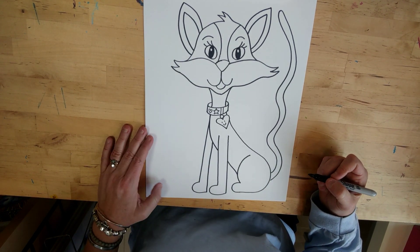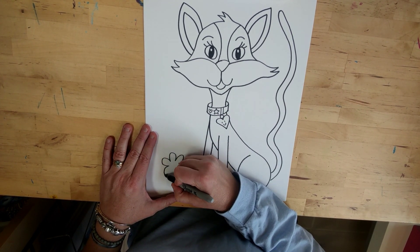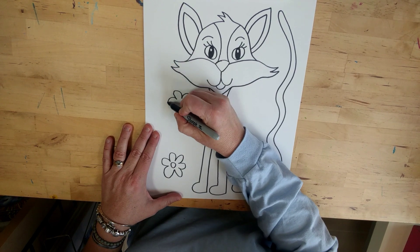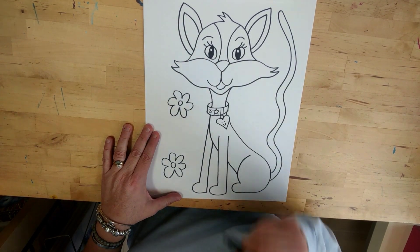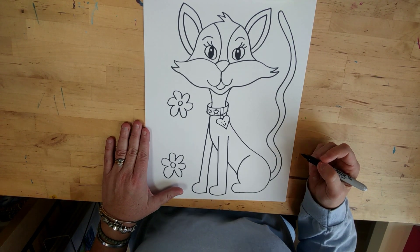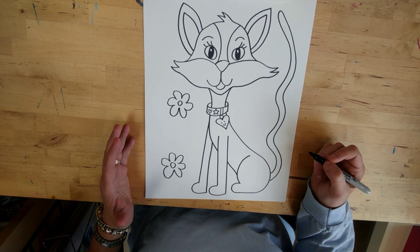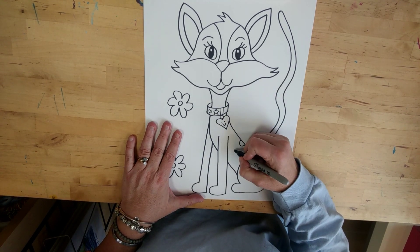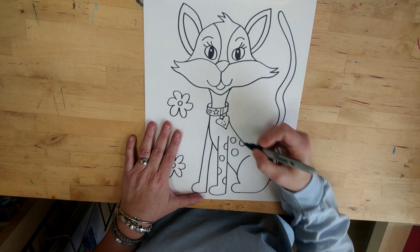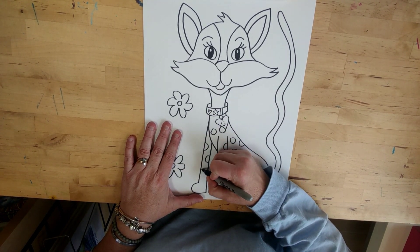Now you can make all kinds of things in the background. You can do flowers — like your cat is sitting in some flowers — or all kinds of stuff. Use your imagination! I can't wait to see the colors you choose. This cat could be purple, pink, or multiple colors — you could even have a polka dot cat! Have you ever seen a polka dot cat? You can do whatever you'd like. That's the wonderful thing about art.